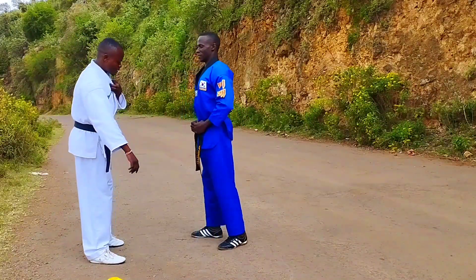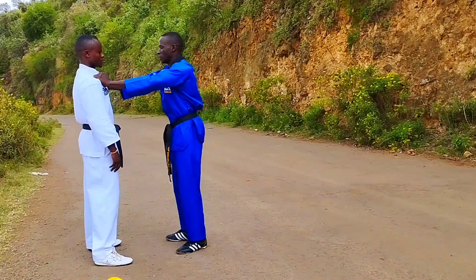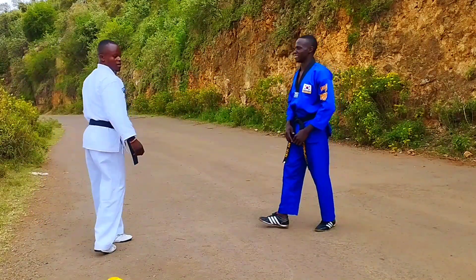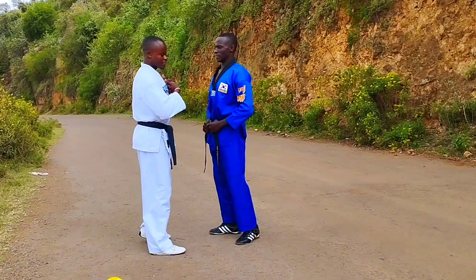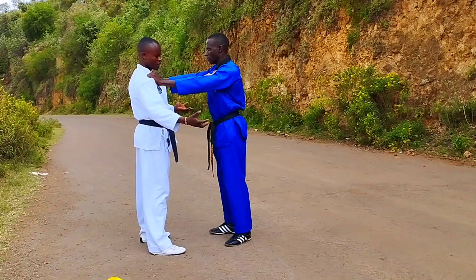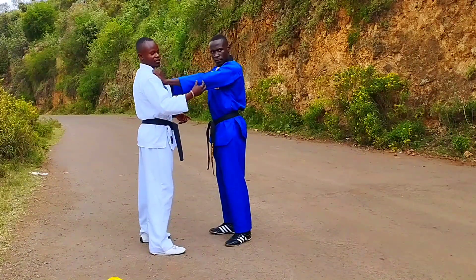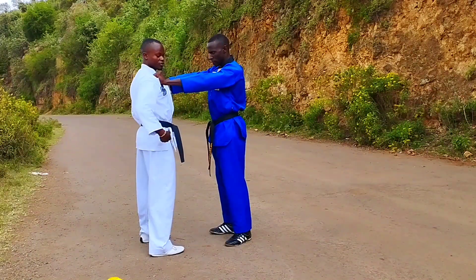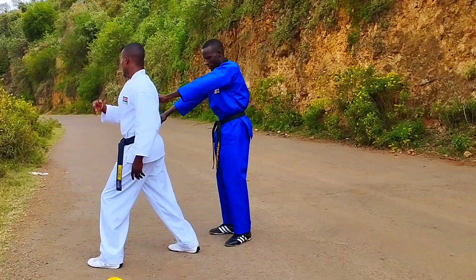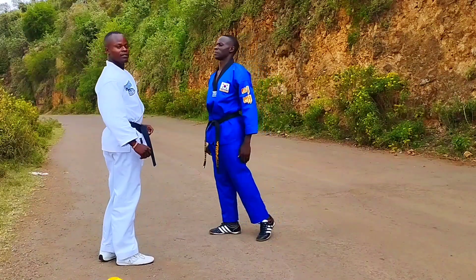All right, technique number two — we have a two-hands collar grab. When an opponent is coming holding you with two hands, don't stop fighting here because it may be very strong, stronger than you. You just lift this a little bit and then pull it. You can break the grip using that technique. Come and twist with your hips, turn your body all the way out, then look at your opponent, lift this up and pull it back.